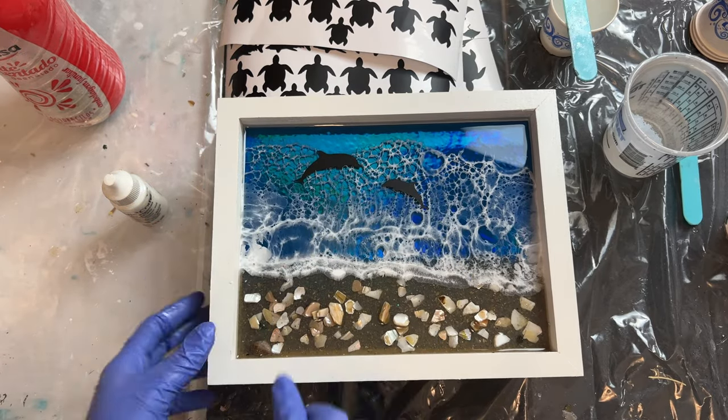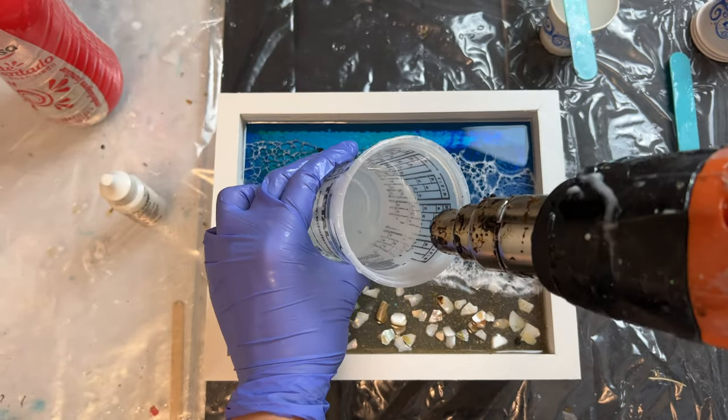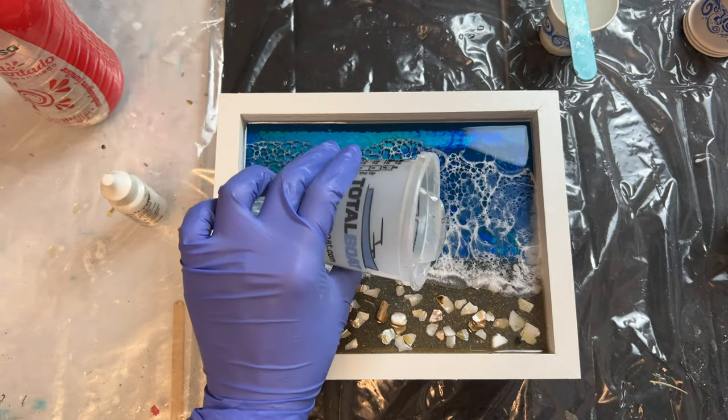Now once we have our sea animals laid down, we will do the same thing: pour our clear resin and then draw our lines of white, spread them out, and make some waves.